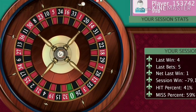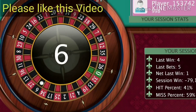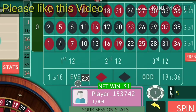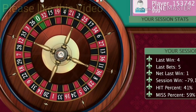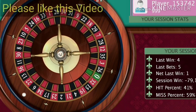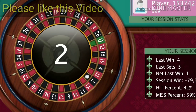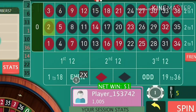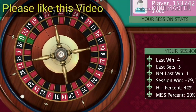Whenever you lose, you have to increase your bets — practically double your bets whenever you lose — and continue the game until you hit your target. This is a quite simple trick to make profit from roulette, and in this way you can continue your game.